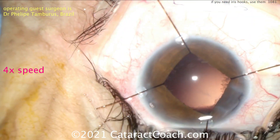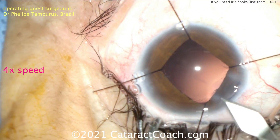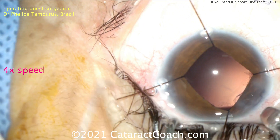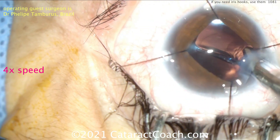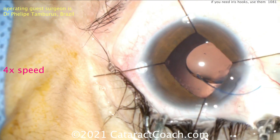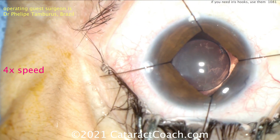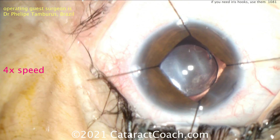Now trying to put the lens in here, and then we'll talk about removal of these iris hooks. Looks like enlarging the incision a little bit, and here comes the lens injector — looks like a three-piece lens in good orientation. Getting that dialed into position. In the bag it goes. And now you can see the size of the rhexis, which is about a 5mm rhexis. That all looks great.